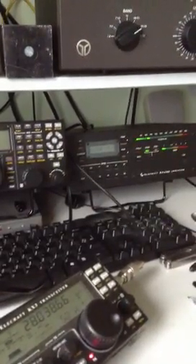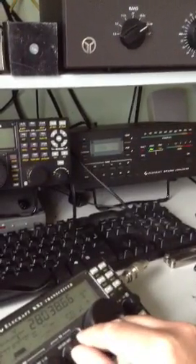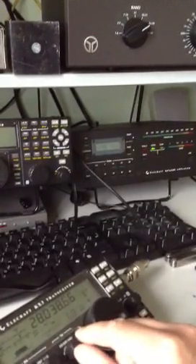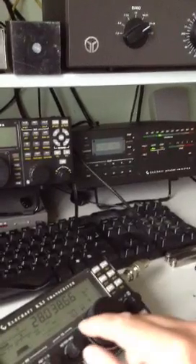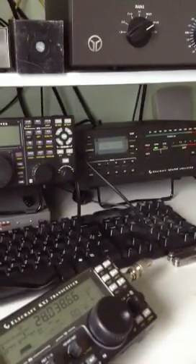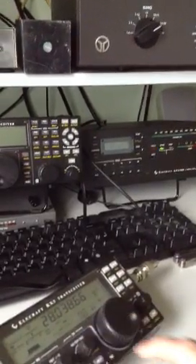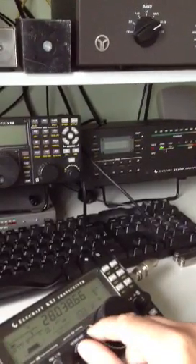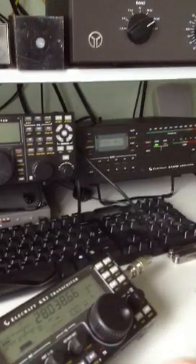5 watts is giving 125 watts out. 6 watts — 150 watts out. 7 watts — 175 watts out. 8 watts — still 175 watts. 9 watts — 200 watts out. 10 watts — 225 watts out.